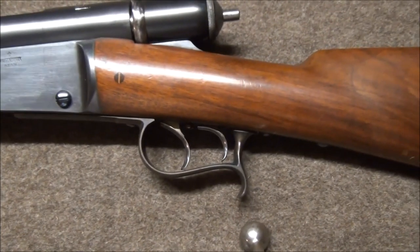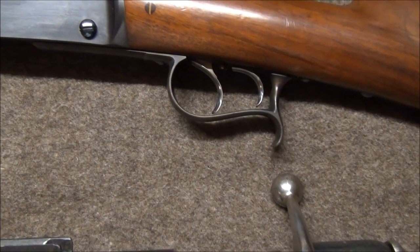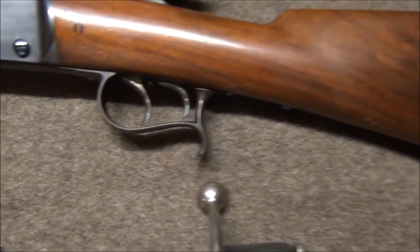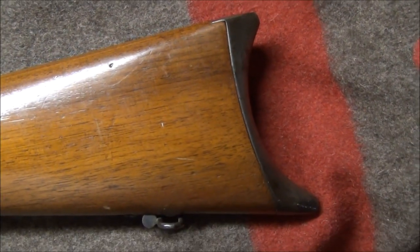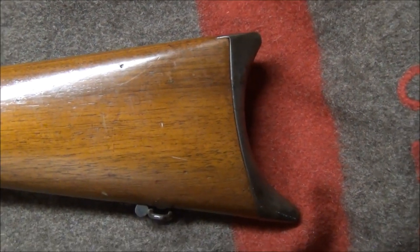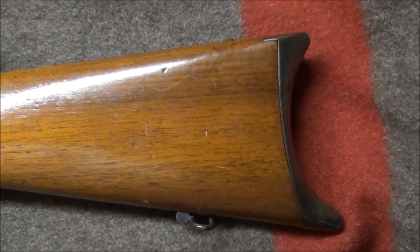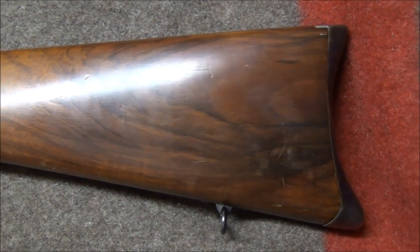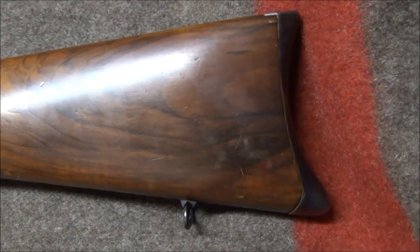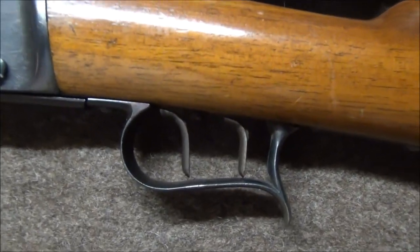Then we have the set triggers, which externally at least differ slightly in the shape of the triggers. And we conclude with two nice crescented butt plates — this was the exclusive right of the 1871 Stutze to start with, but then obviously thought a marvellous idea, and the 1878 and 1881 models, both Stutzes and infantry rifles, had the curved butt plate.